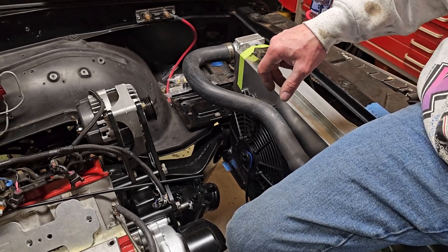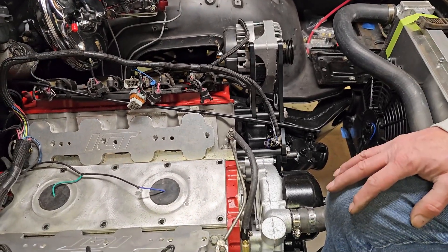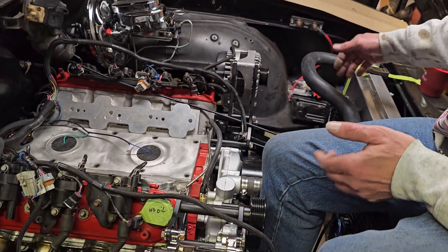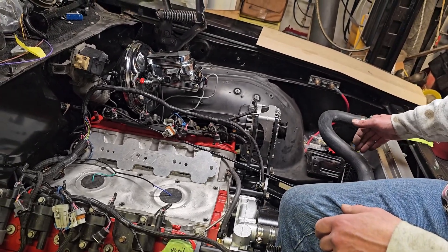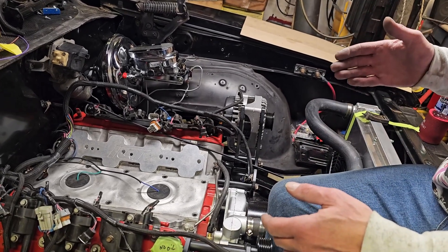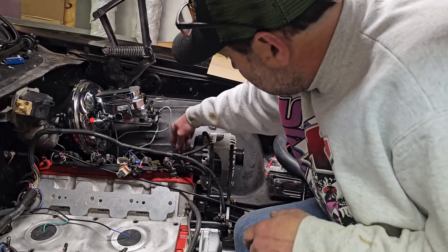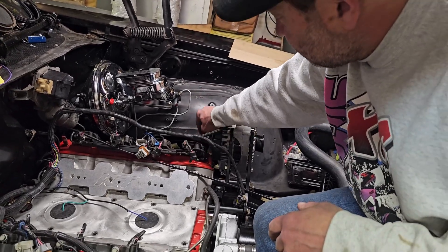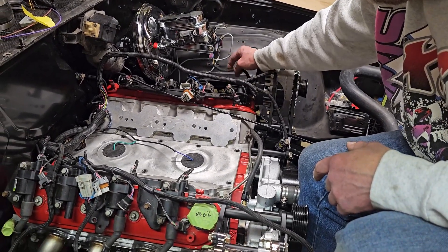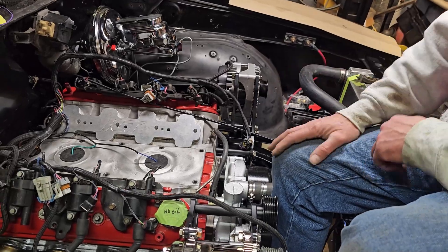You can turn the fans on and off at whatever temperatures you want programmed. The trinary switch for the air conditioning — as soon as the AC is turned on with the vintage air unit, it will turn on both cooling fans automatically right away. Otherwise fan one will come on when triggered; if the temperature keeps climbing the ECU will trigger fan two, all driven by the temperature sending unit in the head — that's factory sending unit, factory wiring going to the ECU.